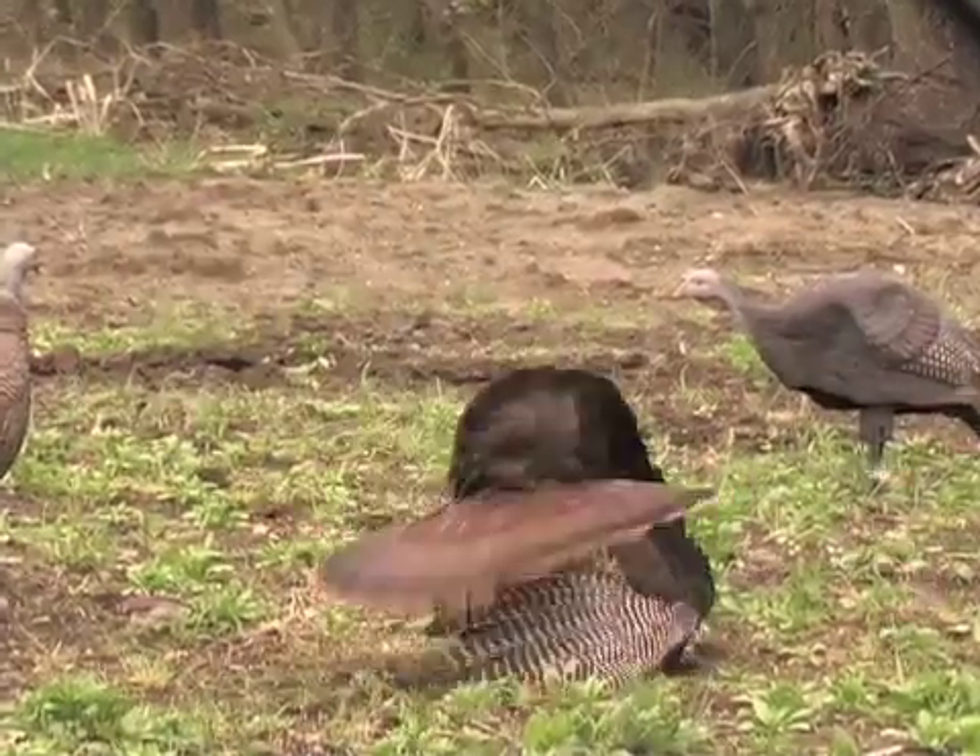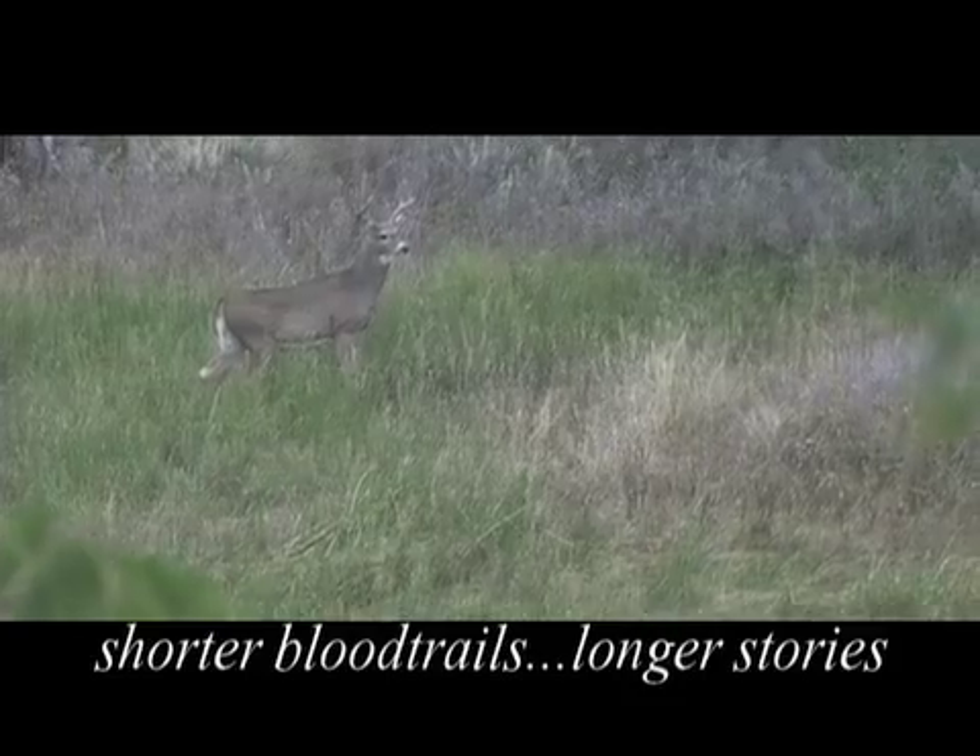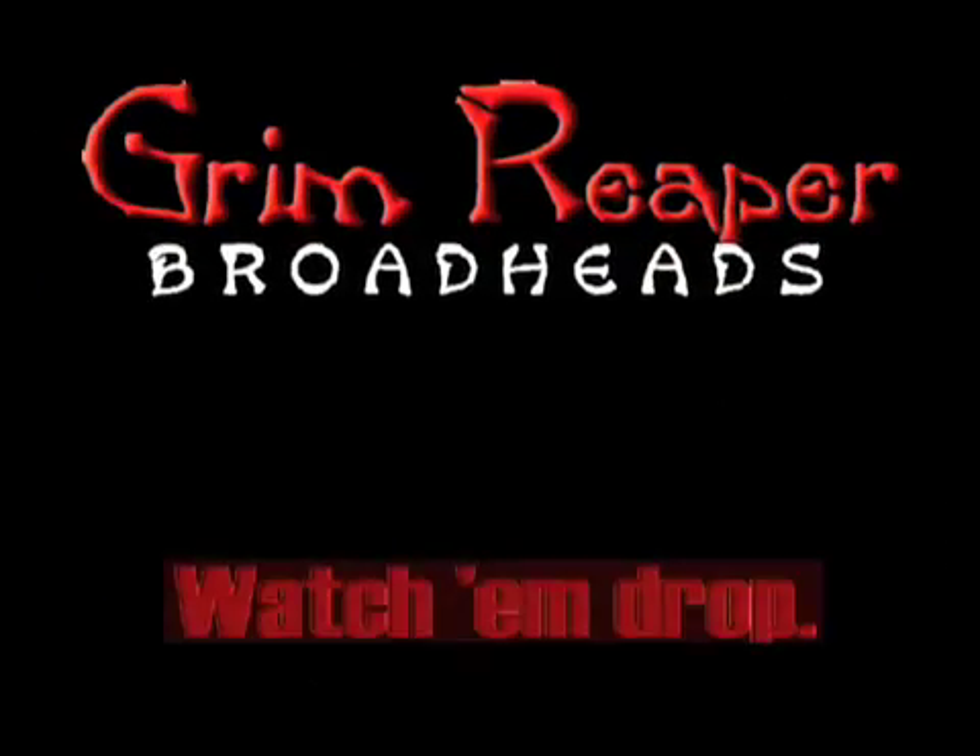That's dependable performance. Grim Reaper broadheads: shorter blood trails, longer stories. Punch with the Grim Reaper and watch them drop.